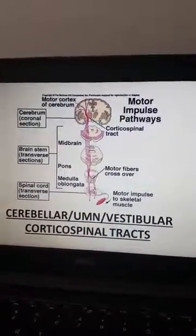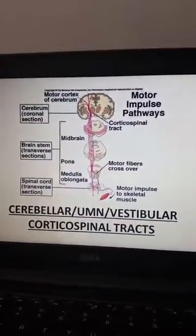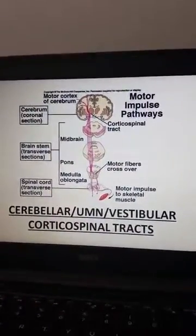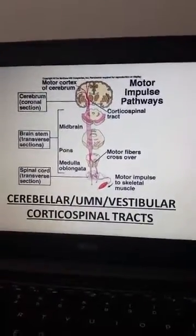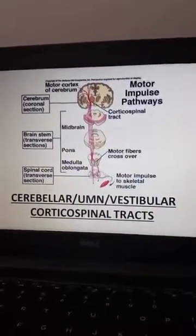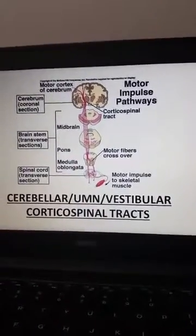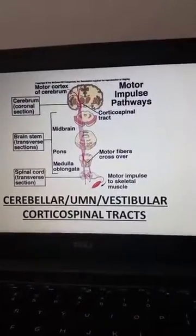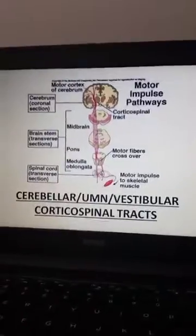A final test for cerebellar function and balance is called the Romberg test. The patient stands with arms outstretched at 90 degrees with heels and toes together, eyes open. The provider then asks the patient to close their eyes to check proprioception only. The patient with intact cerebellar reflexes will be able to remain upright and not waver. Please spot your patient and do not let them fall during this test.